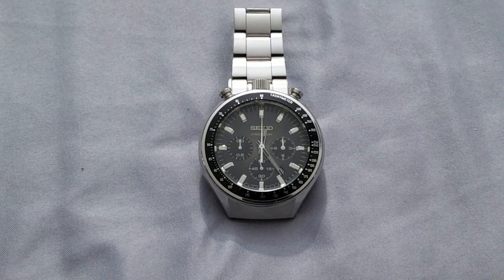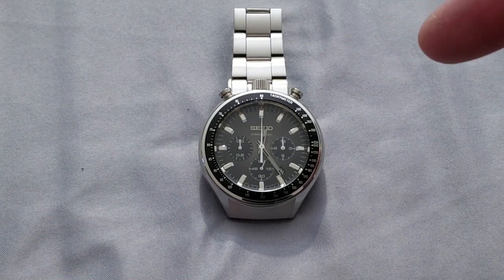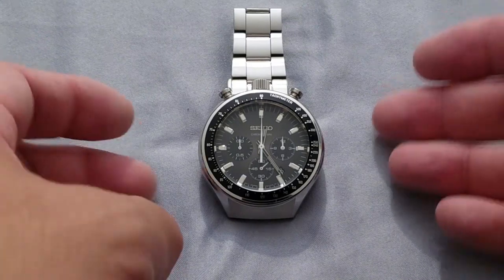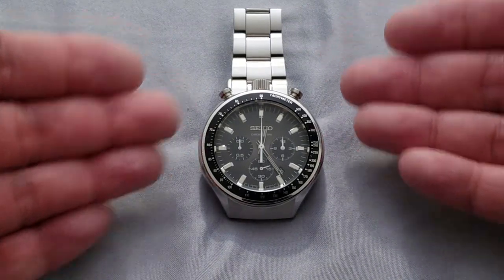Hi and welcome to another review. This is the Seiko Spirit Smart SCEB-009. As you can see here, this is a bullhead-style chronograph.